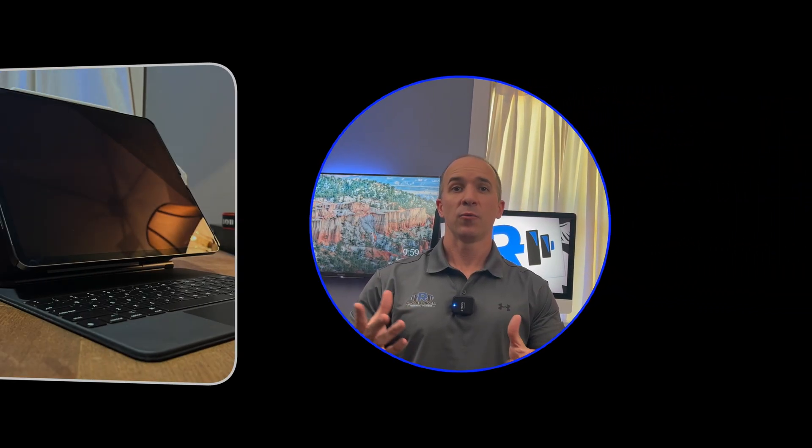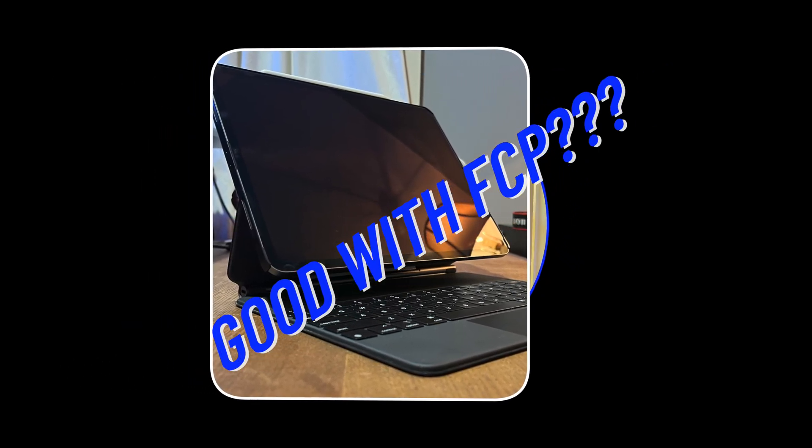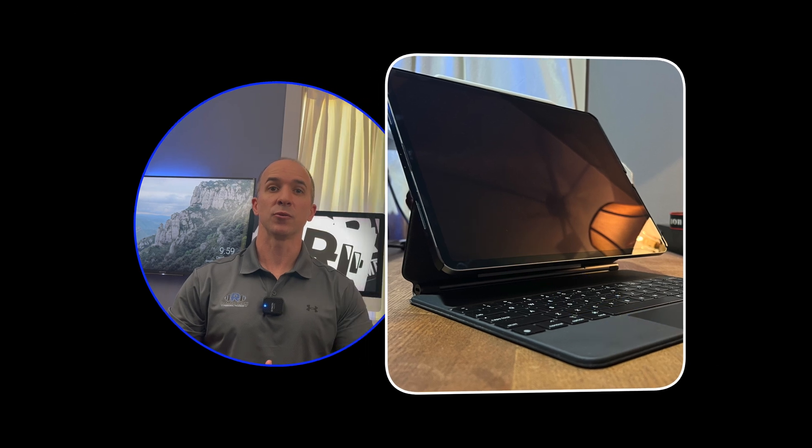Are you interested in picking up the Apple Magic Keyboard for the iPad? Would you like to use it with the newly released Final Cut Pro and Logic Pro from Apple, or just give your iPad a laptop feel? Let's see how the Magic Keyboard has held up after two years of use on my iPad Pro.